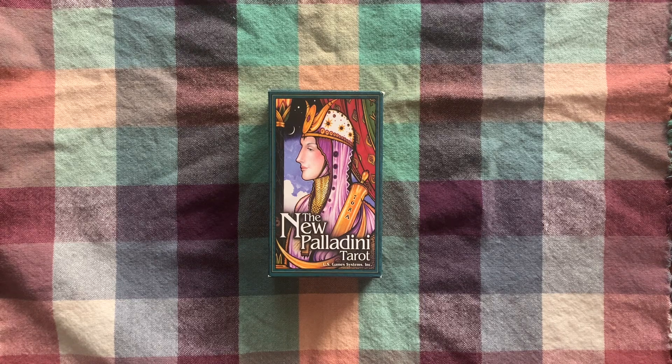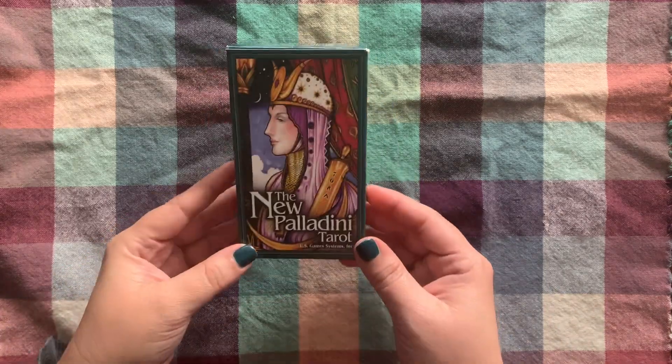I might take each part of the deck and separate it by the majors and each of the suits and talk about it that way. This might end up being more than one segment — who knows. I just want to look through this deck and talk about it and share what I'm seeing and what I've experienced. It's been maybe three weeks that I've been working with it.